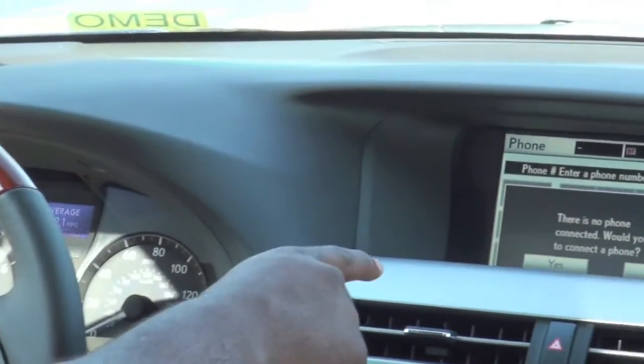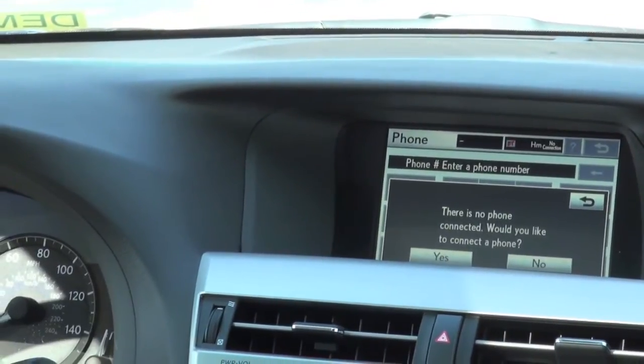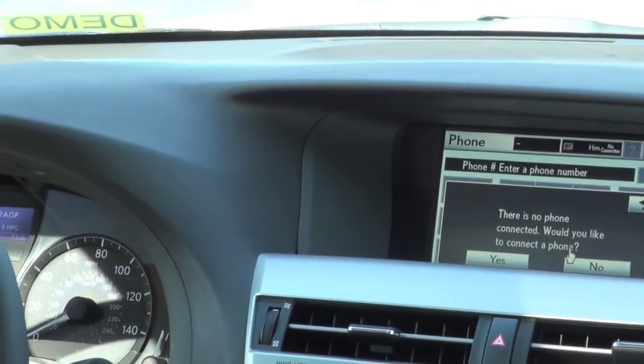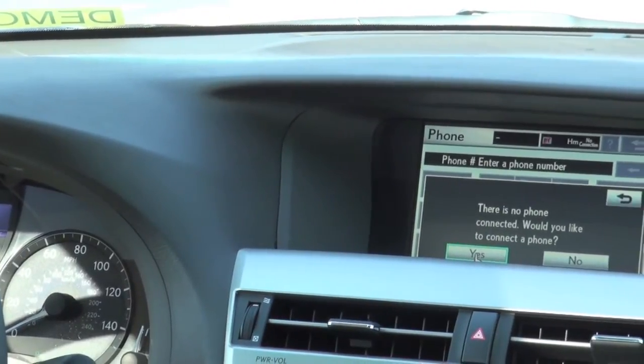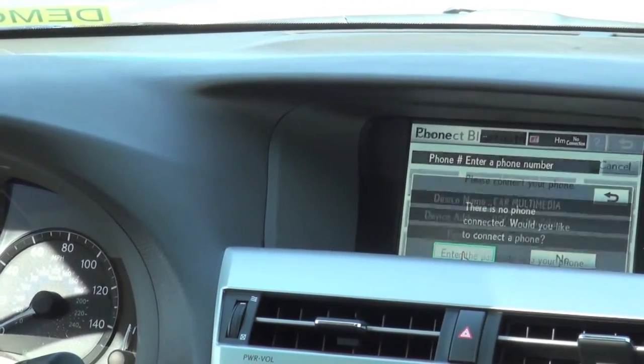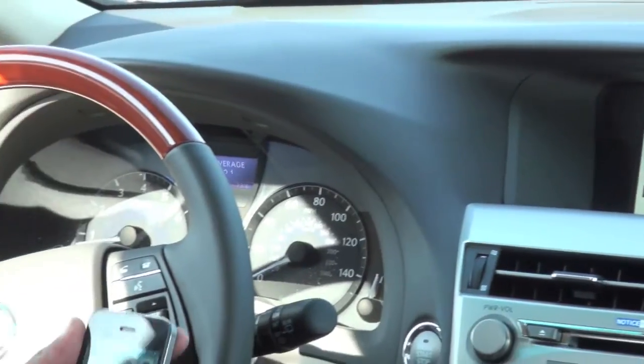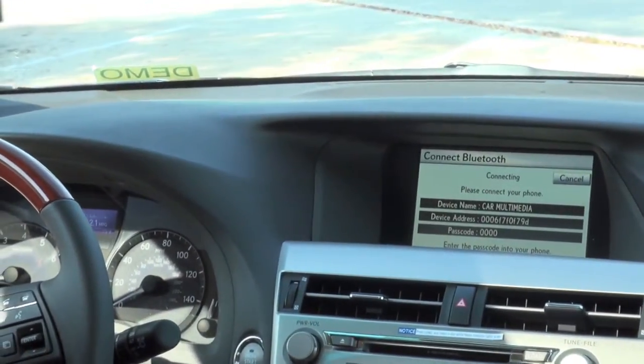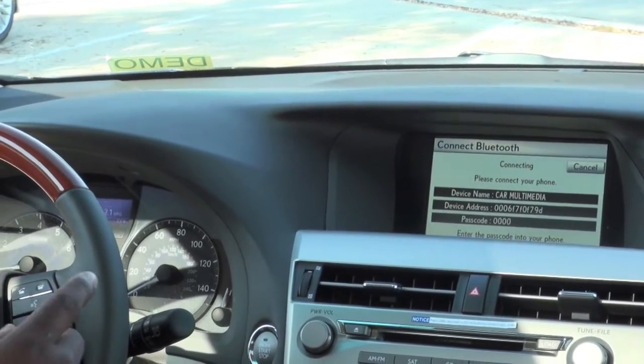You press it once and then you're going to receive a display message on the navigation system: 'There is no phone connected. Would you like to connect the phone?' Then you go ahead and select where it says yes. Then you basically read what you see on the navigation, which is a password as well as the name of the Lexus device, which is very important.